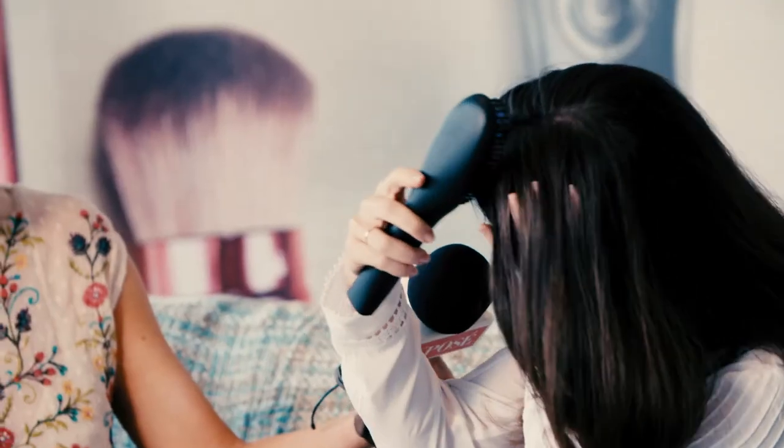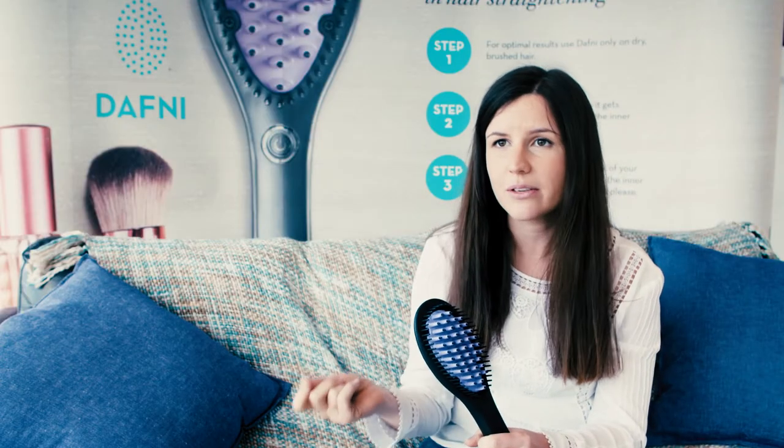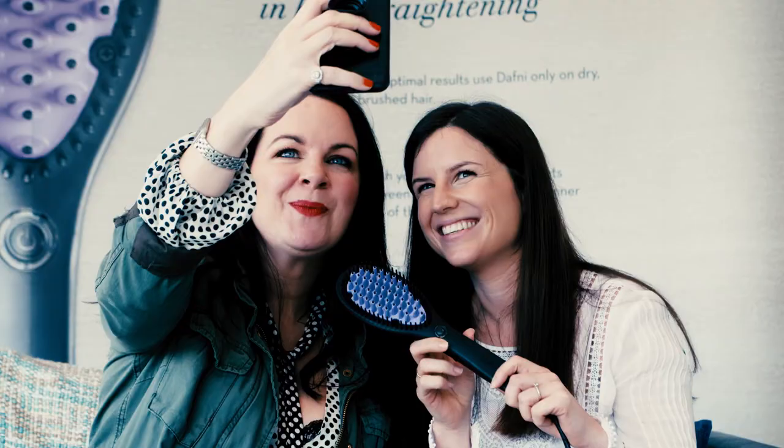The hair needs to be dry and tangle-free, so don't fight your tangles with the Daphne. You can use a little bit of oil or something if you want, and just make sure you take large sections of hair, and you'll find it very easy. The back is very easy to do.